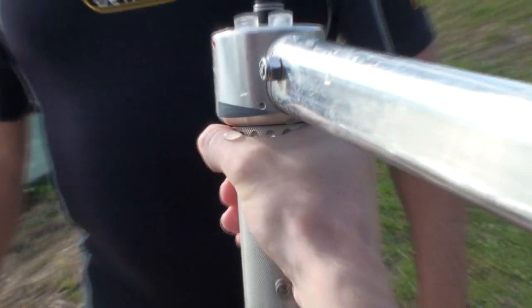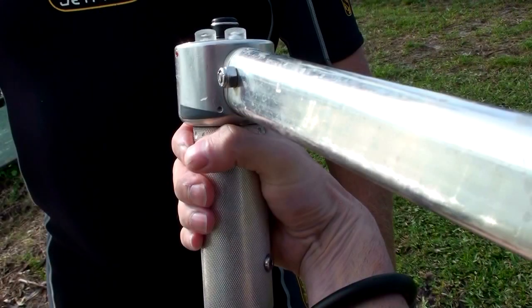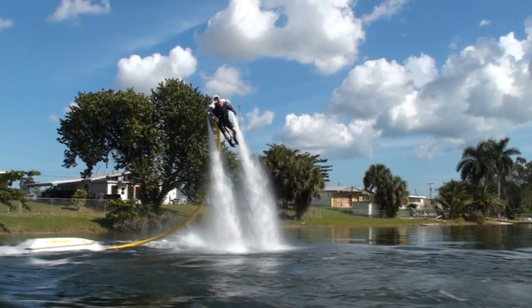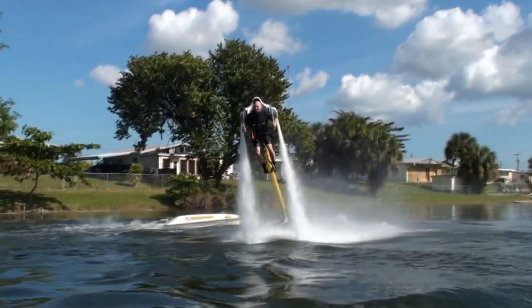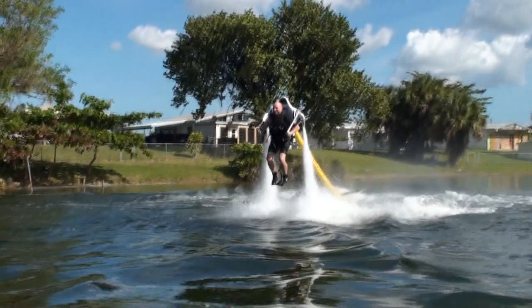For most precision in throttle control, hold the grip firmly against the palm and twist with your wrist, not with your fingers. As the pilot, you determine the amount of throttle to use in different situations. Each throttle position corresponds to a given amount of power and you adjust the control arm positions to decide how much to use for upward force or altitude and how much to use for forward force or speed.